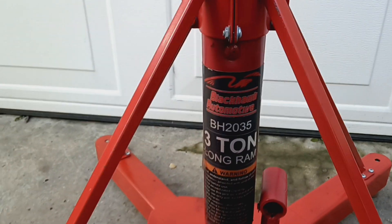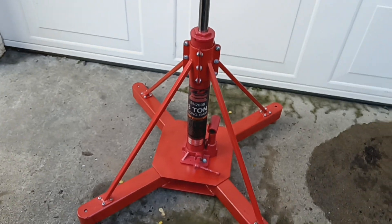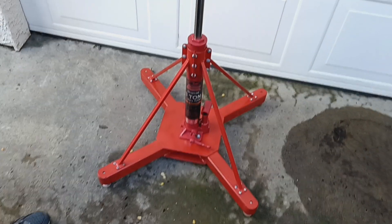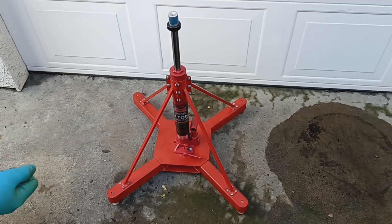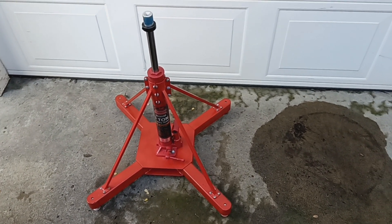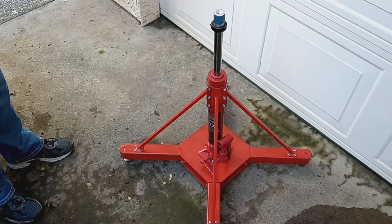Hi folks, this is my first YouTube video and I thought I might talk about an interesting experience I had with an aircraft jack that I recently built. Actually I built it about five or six years ago and I've been using it since, but haven't really encountered any major issues until recently.